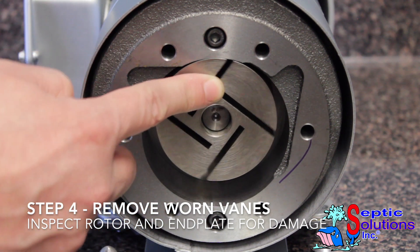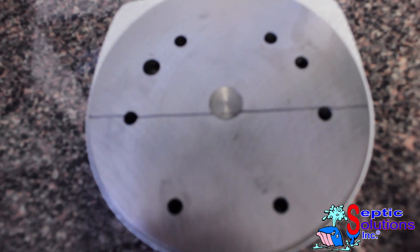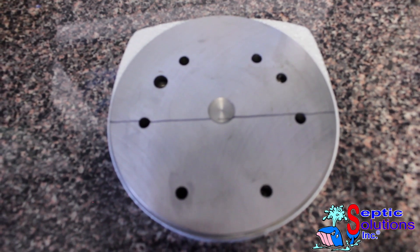Make sure that there is no damage to the rotor and that it spins freely. Also inspect the end plate to be sure there is no scoring or damage. Severe scoring will cause the compressor to not operate properly.